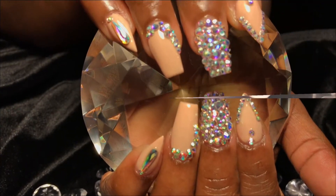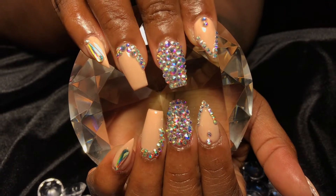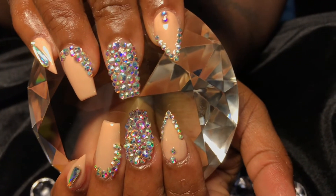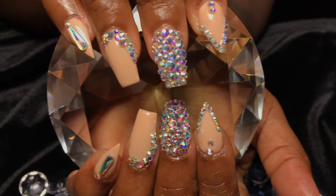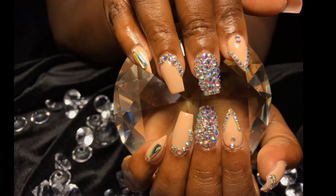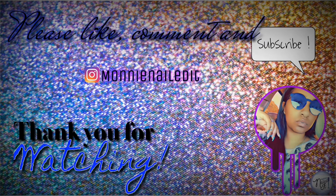We're all done — go ahead and put that under the light for 60 seconds and I am finally done! This came out bomb. My clients are taking full advantage of this special I have going on where they can have a full blinged-out set for a low price, and this came out super blinged out. I love it! Please don't forget to like, comment, and subscribe, and I hope to see you guys next time.